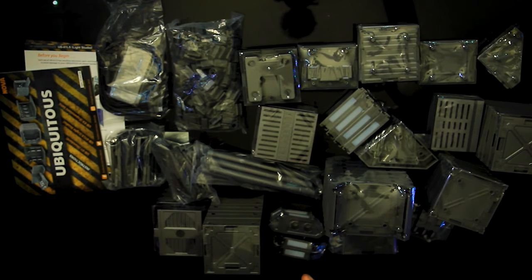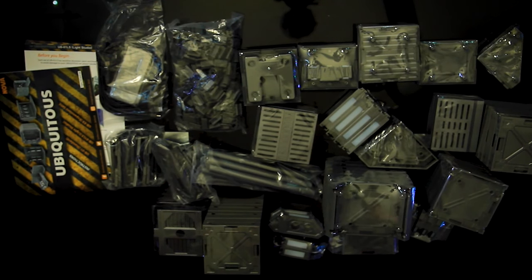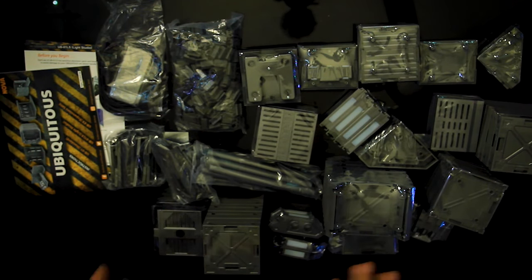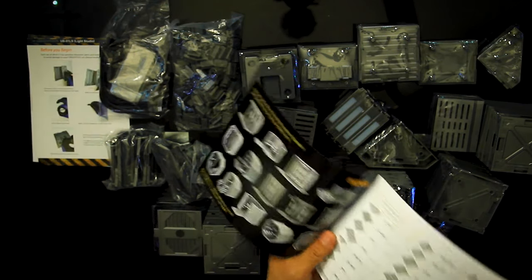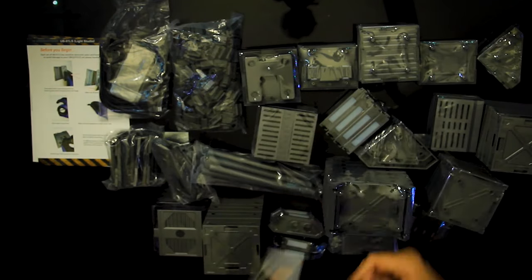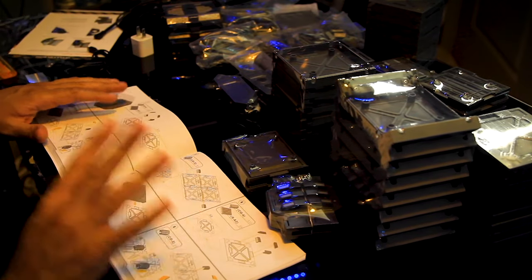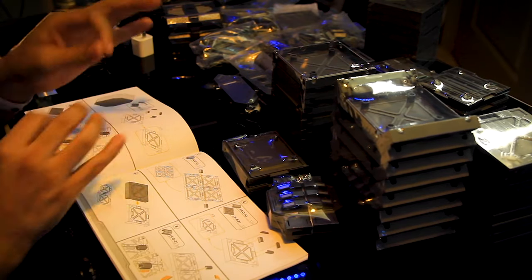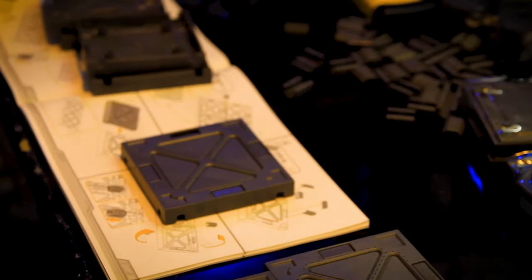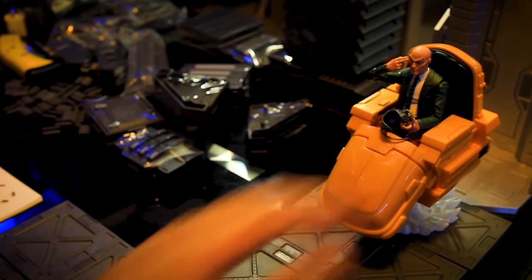Now the next part is reading the instructions and making the choice of which direction I'm going to go with building this. I've been working on my Marvel Danger Room setup and I wanted this to be a connection piece to that setup in my room. I'm going to understand this thing first, and once I build it I'll have a better understanding. I'm starting to set up and as I'm building I'm looking at the walkway and all that stuff.